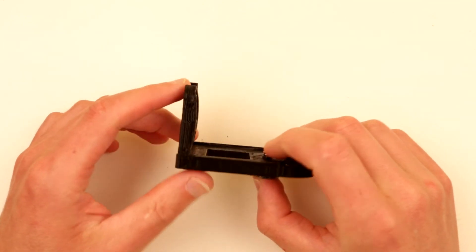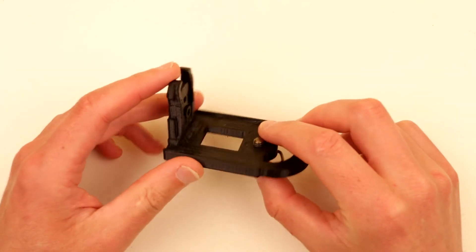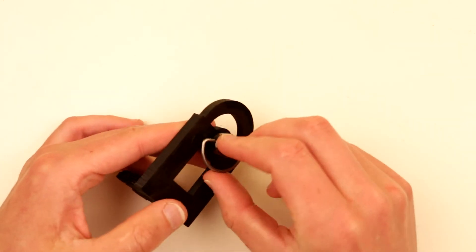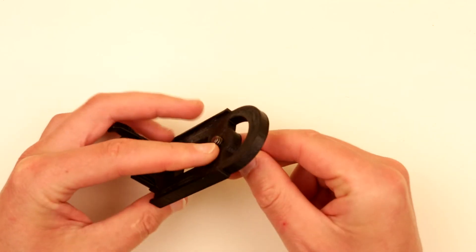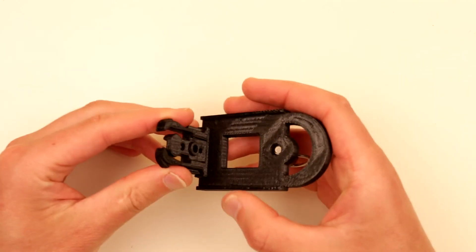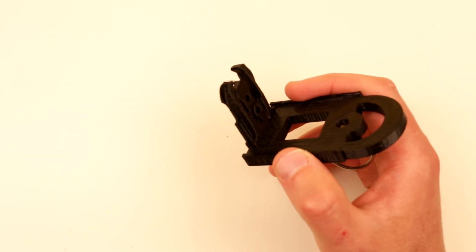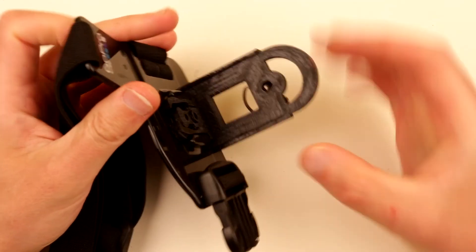Hello guys, today gonna be a quick review of this little bracket I built for a handheld gimbal to be used with a GoPro chest mount. The gimbal goes over here, screws with this, and secures with this quad-range tripod screw. It has little walls over here to make sure the gimbal doesn't wobble, and it clicks into the chest mount just like that.